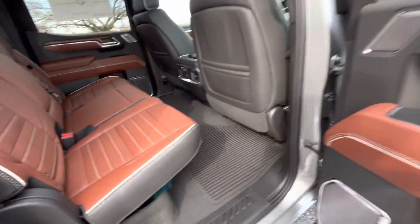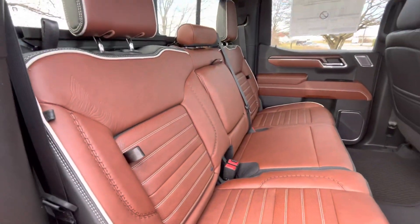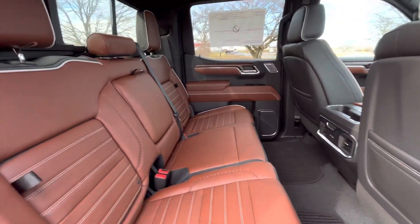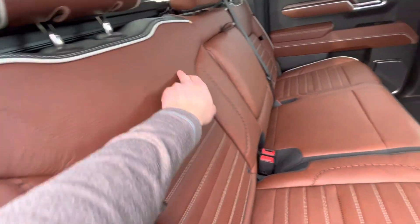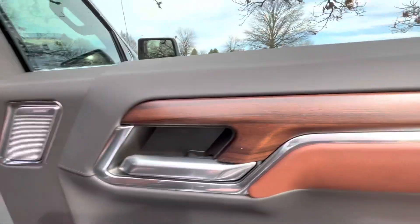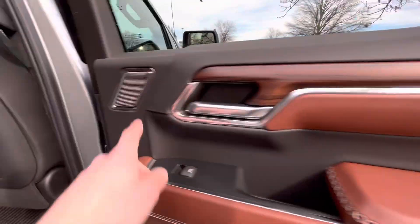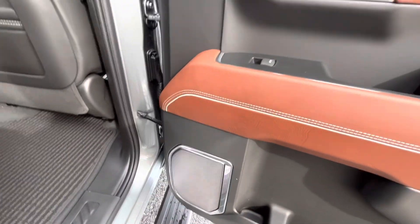Another big appeal to the Denali Ultimate is the Alpine Umber interior. Going universally from the back seats to the front seats, you have the topographic map of Mount Denali stitched into the seats. You also have this really nice paired wood grain across the side.